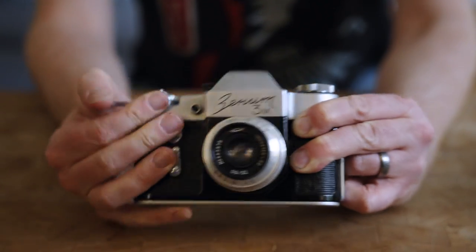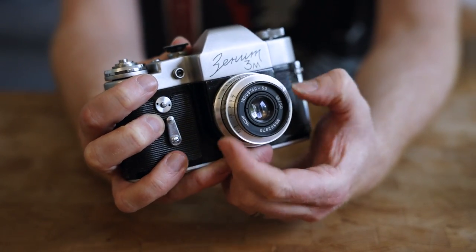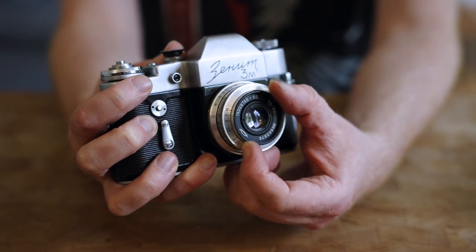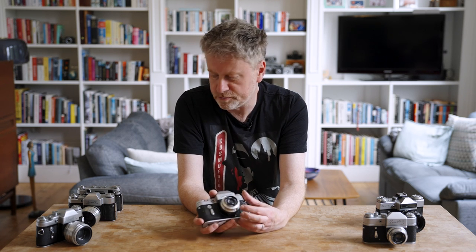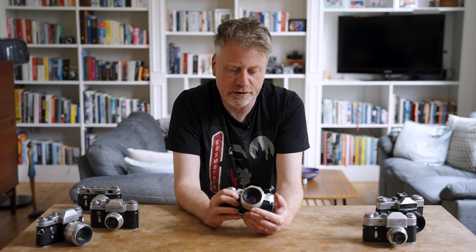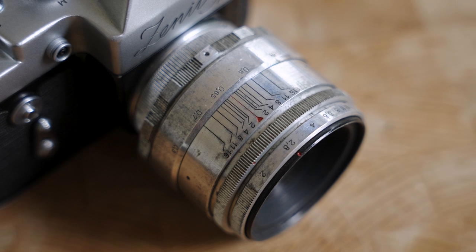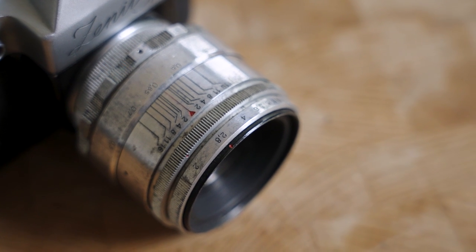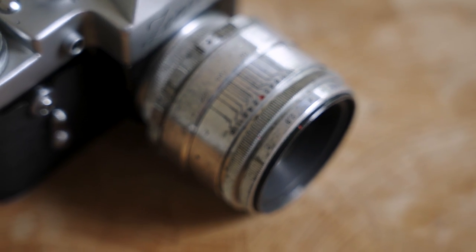The Zenit 3M is often shipped with one of two lenses. Either the Industar 50 — an almost pancake-style 50mm lens, opening to f3.5 down to f16, a four-element design that's not the sharpest in the world but certainly does the job. Or the wonderful Helios 44, an early version which is a copy of a Zeiss Sonnar lens at 58mm. It's incredibly well regarded and very popular with digital photographers and videographers because of the way it renders out-of-focus highlights — that beautiful soap bubble bokeh.